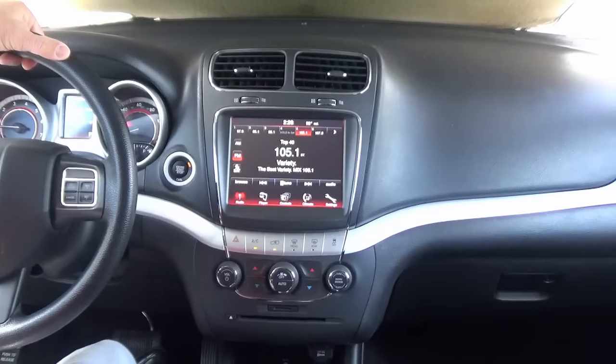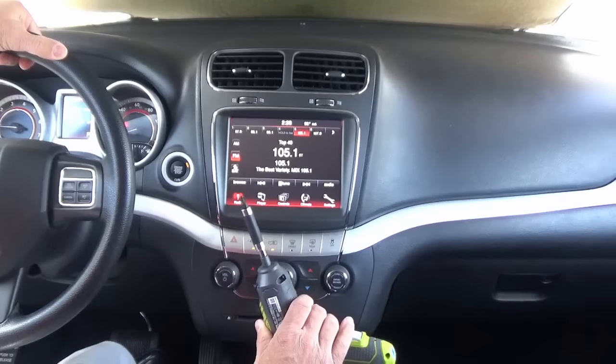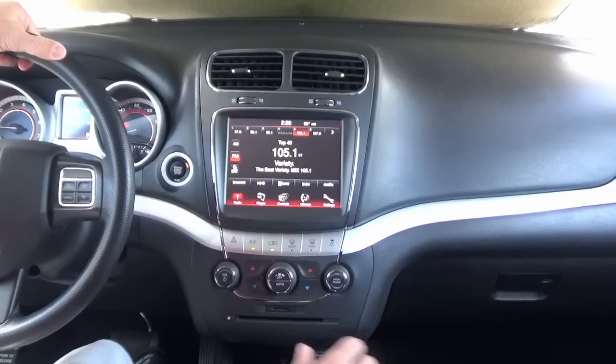Installation is really easy. You just need a dash pry tool or a regular flathead screwdriver, then a T20 Torx bit or a 7 millimeter driver.